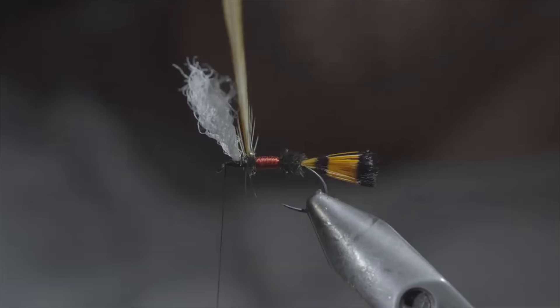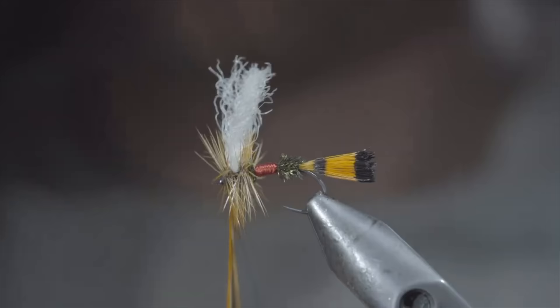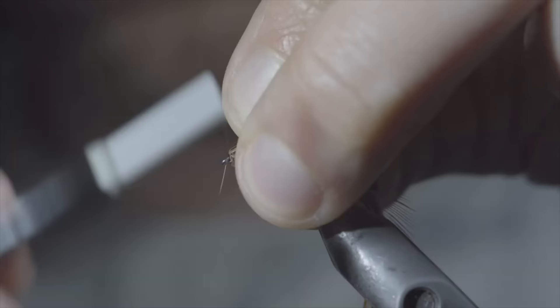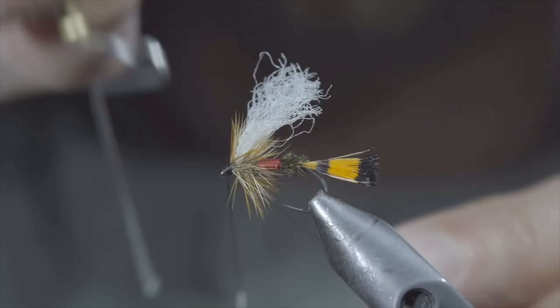Once happy, we'll grab our saddle hackle and begin to hackle it forward in close touching spirals, wrapping it in between our poly yarn when we get there. Continue doing so until you reach your thread, at which point we'll secure by taking thread wraps both in front as well as behind, and snipping the excess free. We'll then whip finish to secure everything in place and build up a prominent head. Snip your thread free and finally trim your poly yarn to be slightly longer than your hackle.